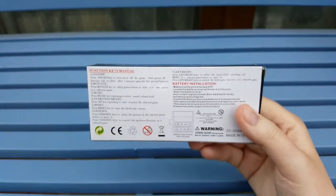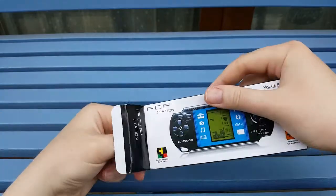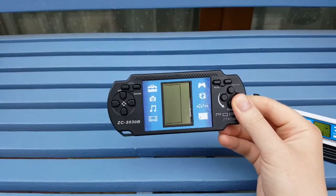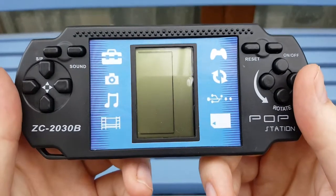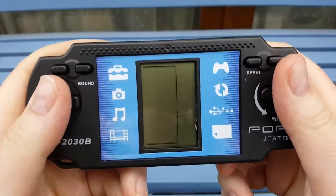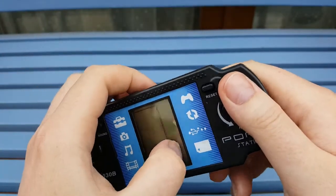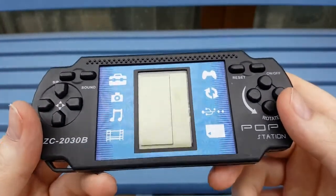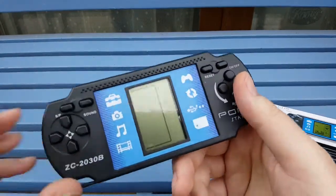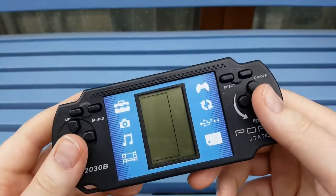So we're going to open this thing up. I haven't actually opened this yet - this is the first time opening it. And there it is. It's so small - I was expecting it to be a lot bigger than this. It's got an on/off, a reset, and an SP sound button. It's even got a little screen protector, I think, on there. Let's try and take this off. After a little bit of fiddling, I actually don't think that's a screen protector - I think that is actually the screen peeling.